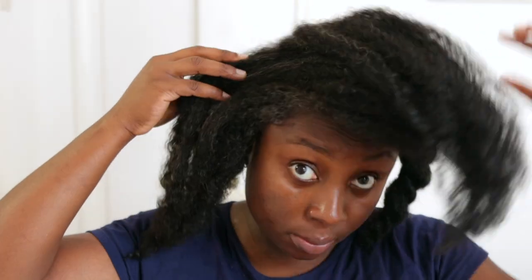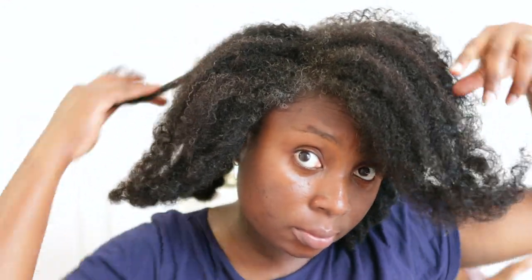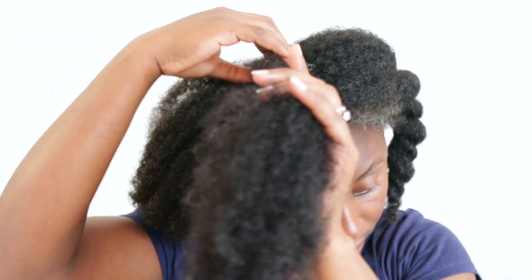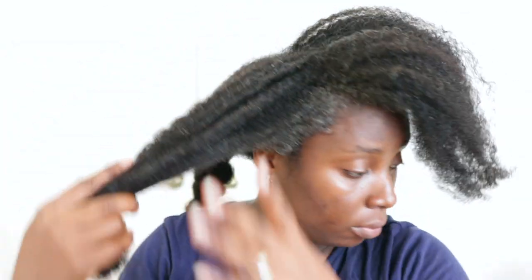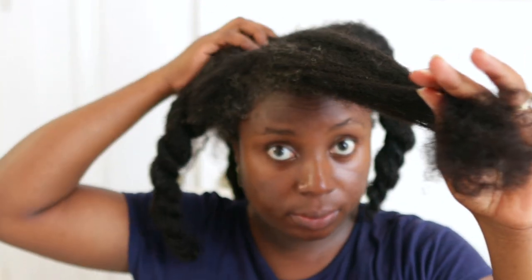If you're not into DIYs you can definitely follow the same steps but use store-bought products. I would still recommend trying some of the things I'm using — I'll show them in subsequent videos. My hair is now damp but still nice and soft, and we're still going to go ahead and deep condition it. I deep condition every time I wash my hair because it's such a good opportunity to do that.